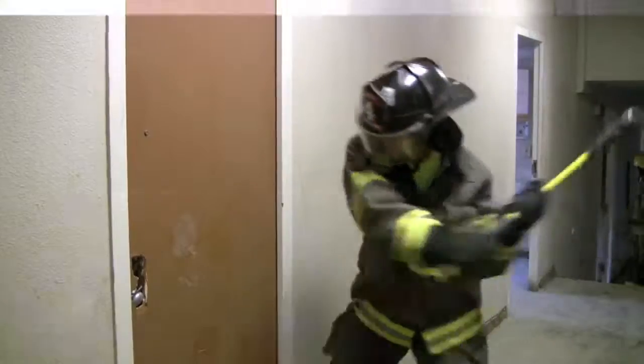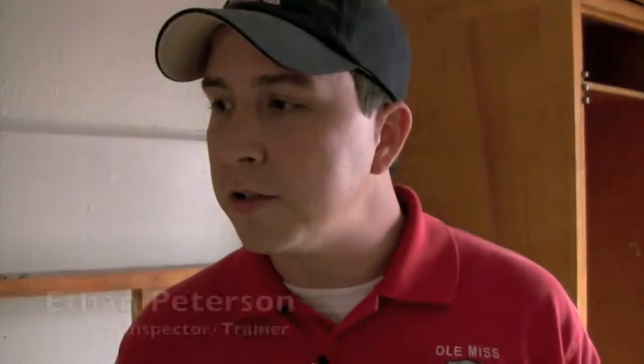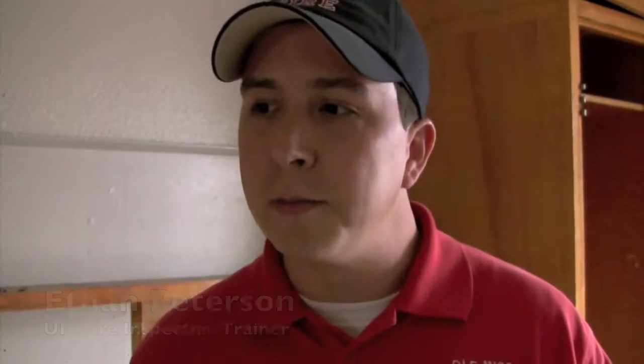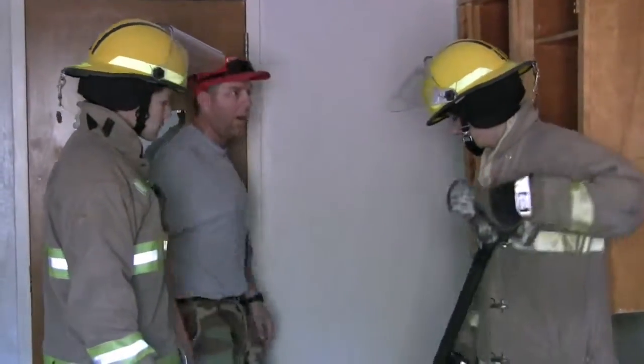Things we're practicing today, to just a normal person, it may look like we're just tearing stuff up, but these are techniques that we've learned in the Fire Academy through basic training and through ongoing training. But it's very seldom you get to go in an actual building and put these techniques to use. I'm getting that kind of a hole started, and then I'll start working that hole out.